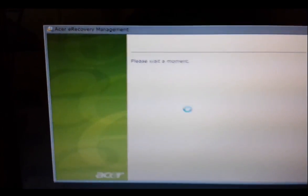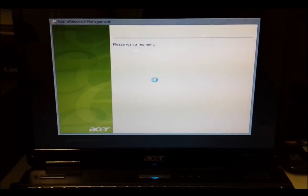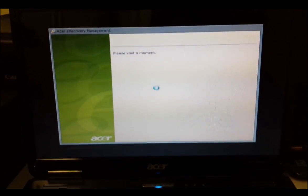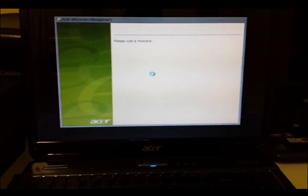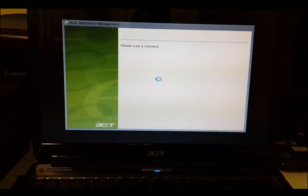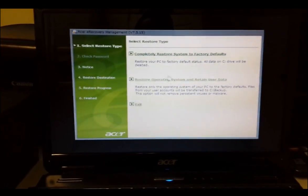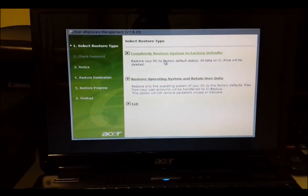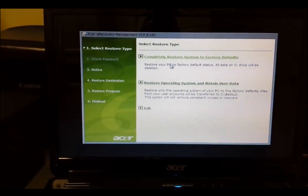This will bring up the Acer eRecovery Management screen, and then you just follow the prompts. This is good to do if you have a virus you can't remove, or if you just have too much stuff and want to completely erase everything. Obviously you may want to back up or save anything you need so you can reinstall it after the reset.